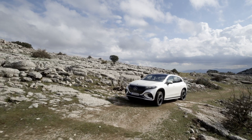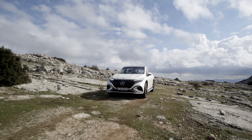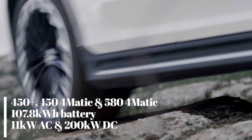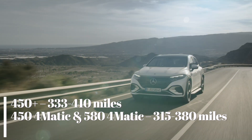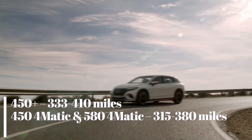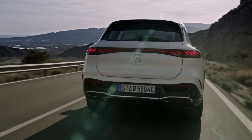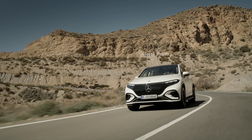Three versions have been revealed at launch: the rear-wheel drive EQS 450 Plus and the four-wheel drive 450 4MATIC and 580 4MATIC models. All use the EQS saloon's 107.8 kWh battery, giving a claimed range of between 333 and 410 miles on the two-wheel drive 450 Plus, and between 315 and 380 miles on the four-wheel drive models. All get 11 kW AC charging, with 22 kW as an option, and 200 kW DC rapid charging. Air suspension with adjustable damping and rear-wheel steering is also standard equipment.